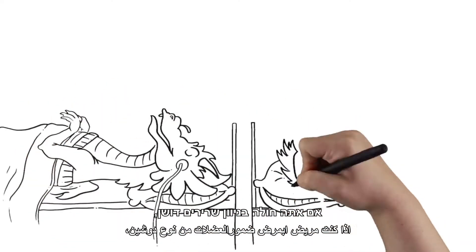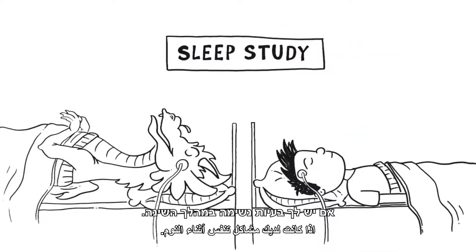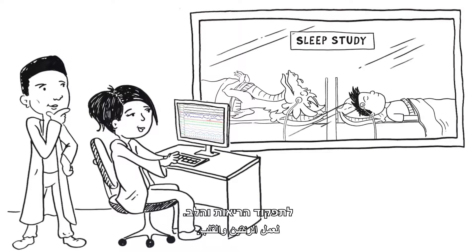If you have Duchenne muscular dystrophy, a sleep study will tell you if you are having issues with breathing during sleep. Breathing well is important for your lungs and your heart function too.